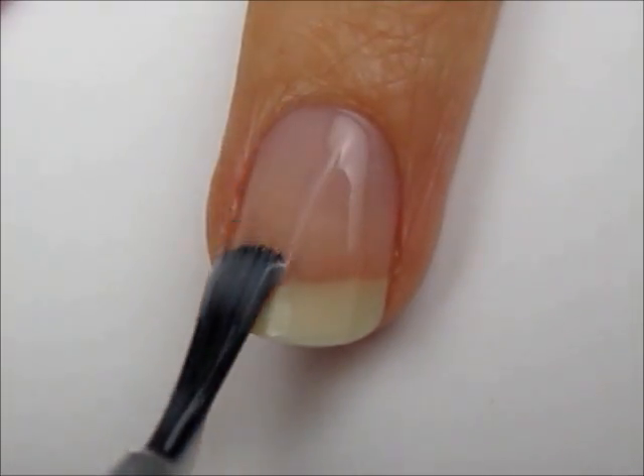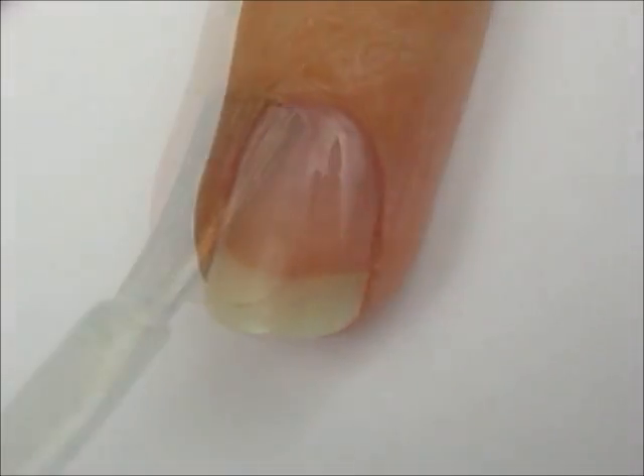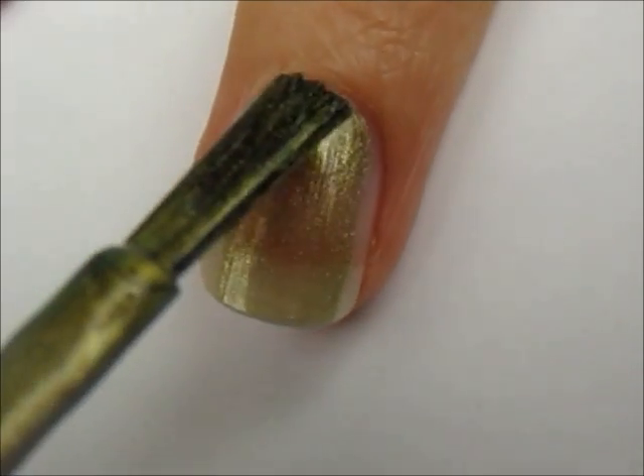Start off with a base coat to protect your natural nails. Next, paint all of your nails in metallic gold.